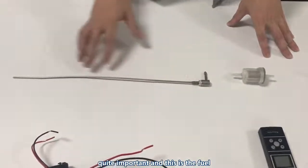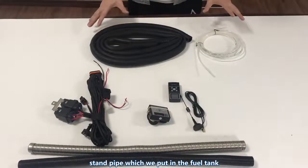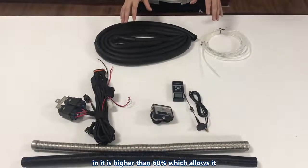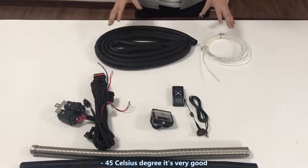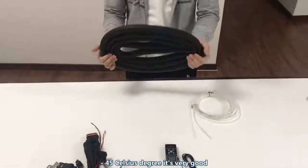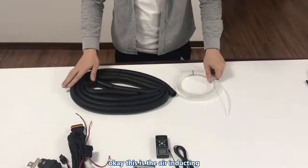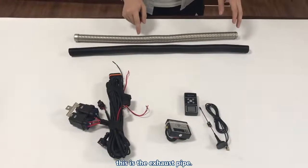This is the fuel standpipe, which is placed in the fuel tank. This is the rubber pipe — the gel content in it is higher than 60%, which allows it to be used in very cold temperatures, like minus 45 degrees Celsius. And this is the fuel pipe. This is the air intake ducting, and this is the exhaust pipe.